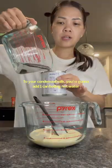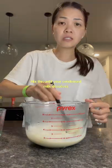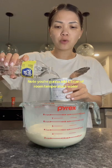You need one can of condensed milk. To your condensed milk, you're going to add one can of boiling hot water. Mix this until your condensed milk dissolves. Now you're going to add one and a half cans of room temperature water.